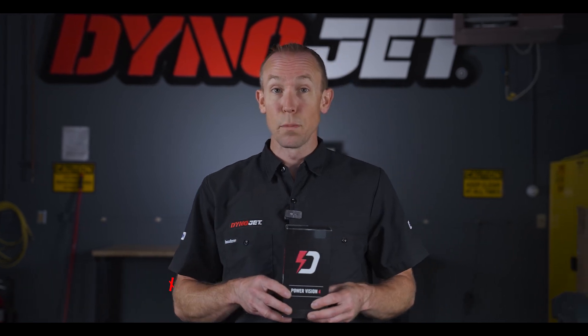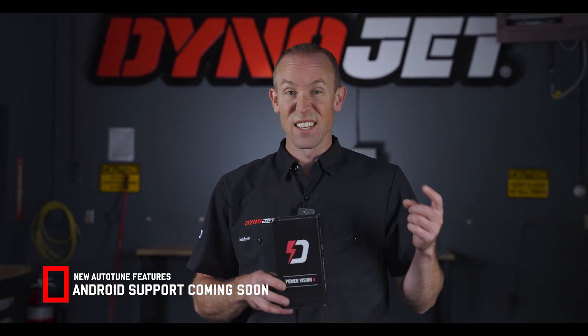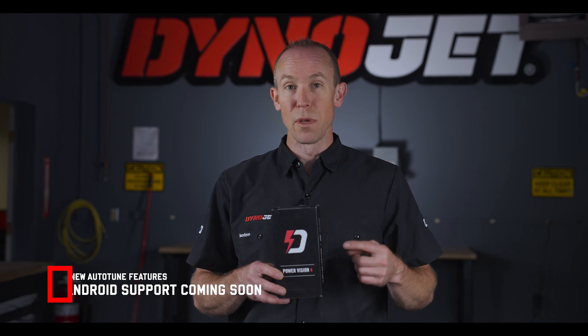Update your PV4 from the Google Play Store or the App Store, and snag this awesome update for your PV4 app. As always, stay tuned.